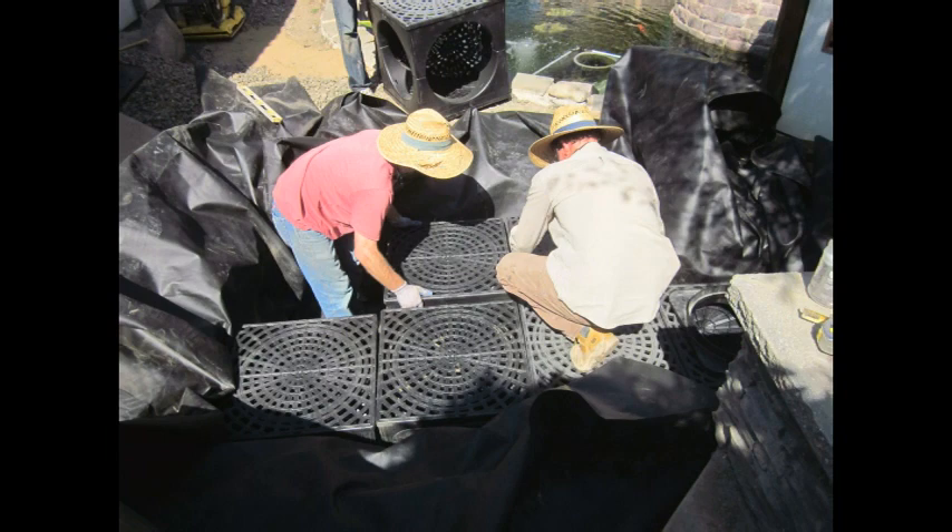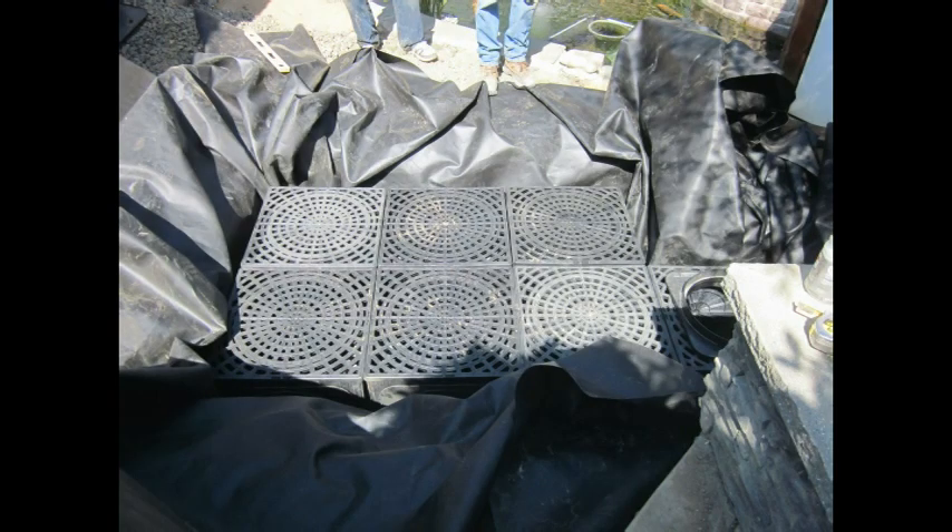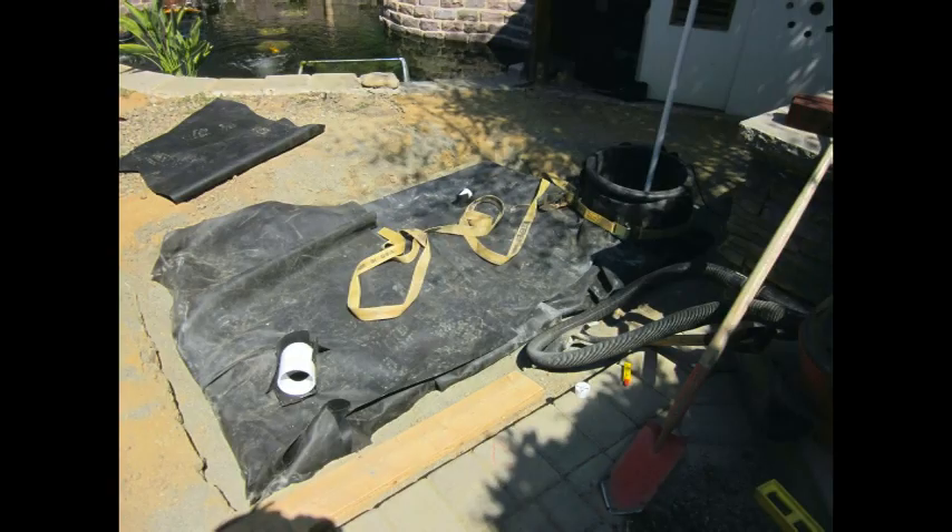Due to the shape of the excavation and the excess liner, it was very difficult to get the liner in place. Once it was in place, we had a large pile of liner on the top of the cubes.